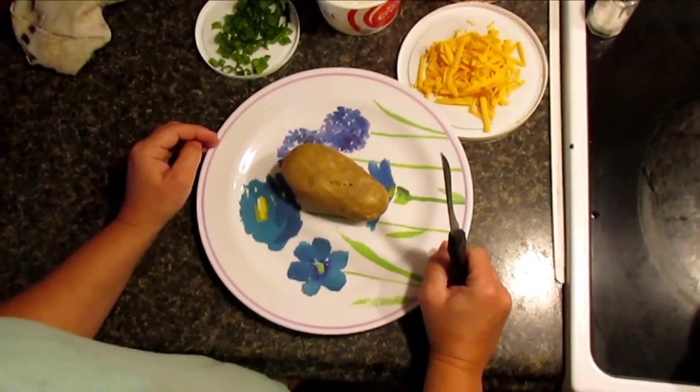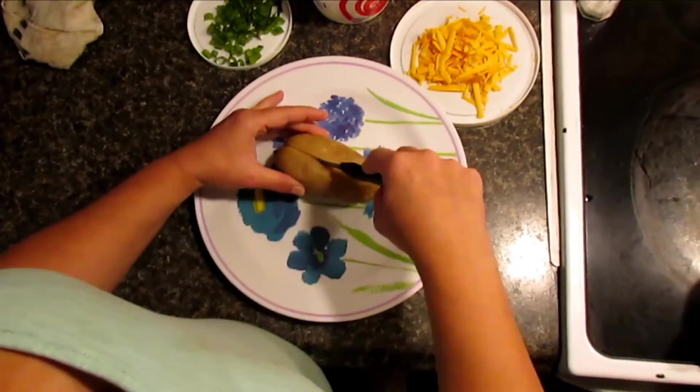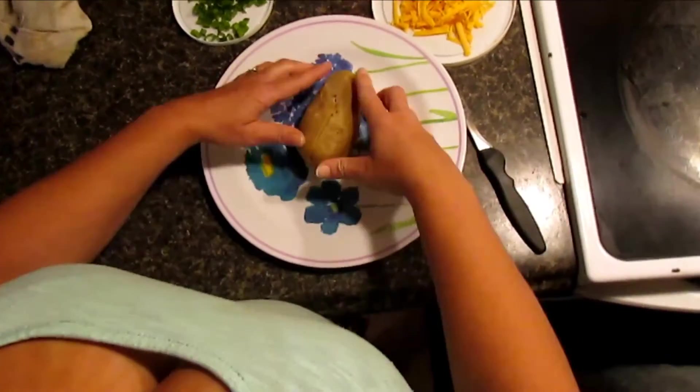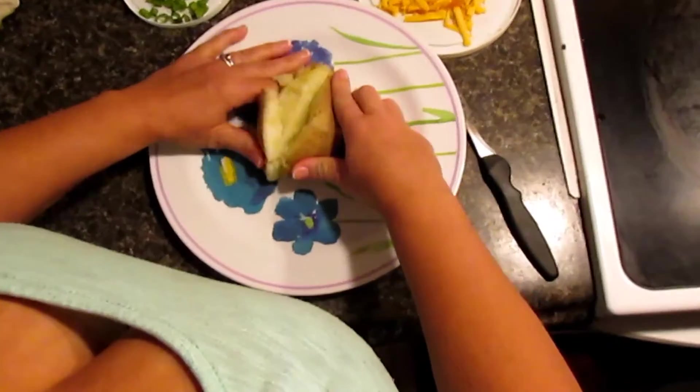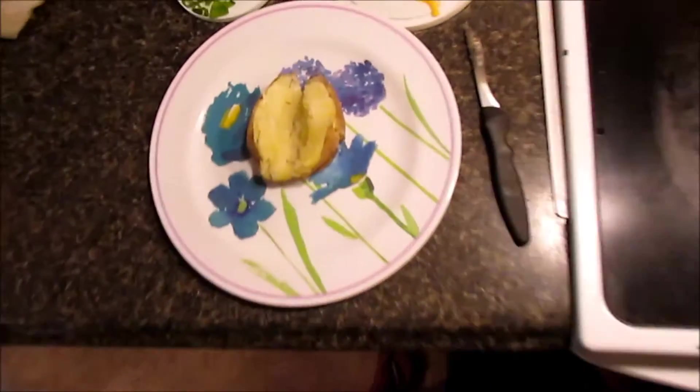When your potato is soft and cooked — it takes about three to four minutes depending on the size — you cut it lengthwise, turn it around, squeeze the ends and push it open. Then we're going to put a scoop of butter on top.